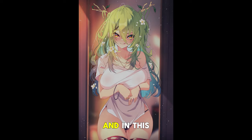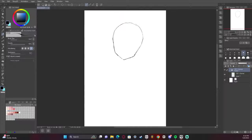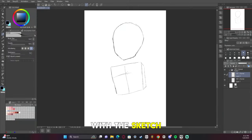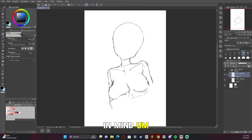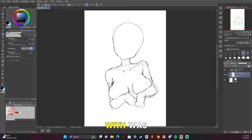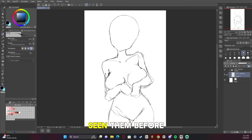Hey guys, I'm the one you lost, and in this video I'm going to show you how I made this picture of Fauna from Hololive. So here we are, starting off with a sketch. For this sketch, I didn't really have an idea in mind, so I had to look up a reference. And the reference I came up with was one by an artist that I really like, and you've probably seen them before.